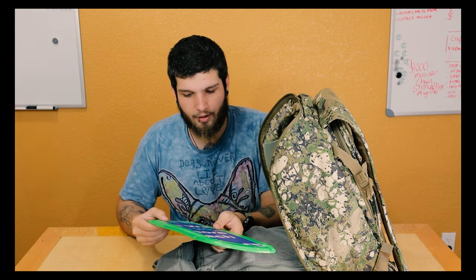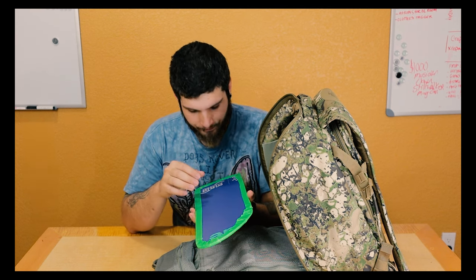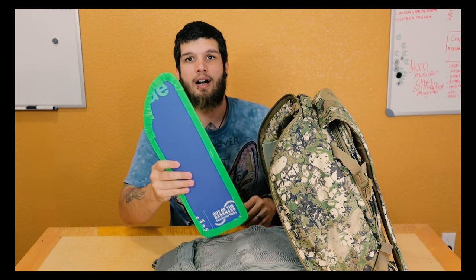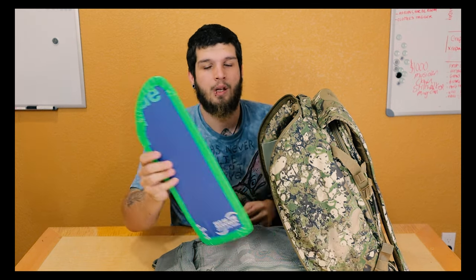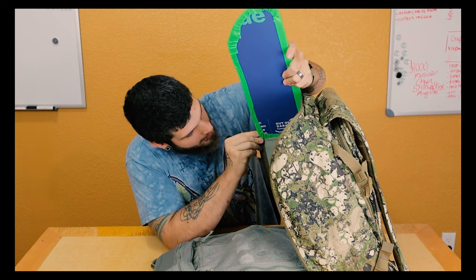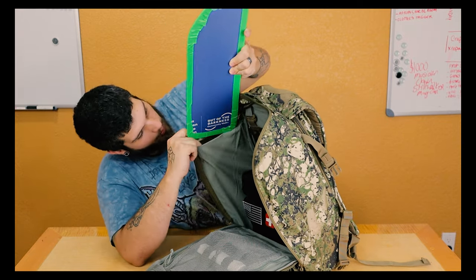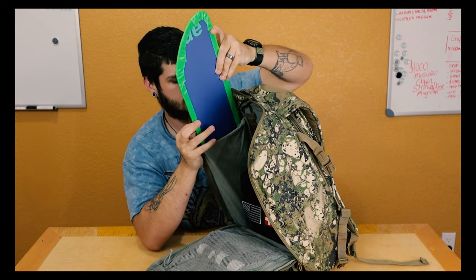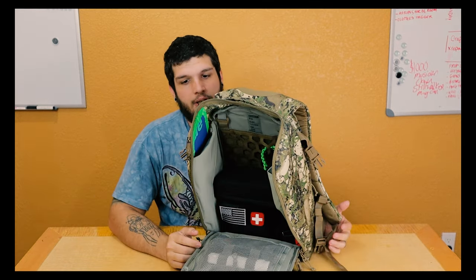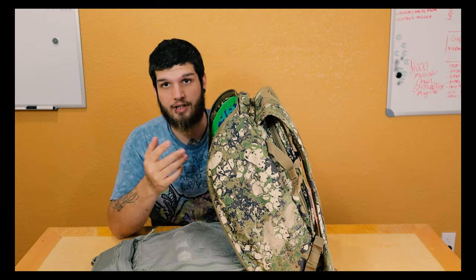It's actually the perfect time of year because it is election season — be sure to get out there and vote. What I did was I took an election sign, one that was kind of trashed on the side of the road, and I cut it to the shape of the side pocket of this bag. I doubled it up, and what that did was it allowed me to create a semi-hard shell for the side of this bag.